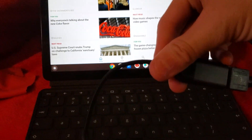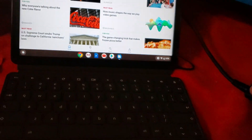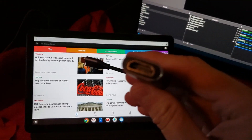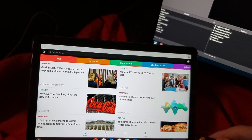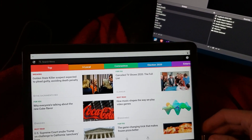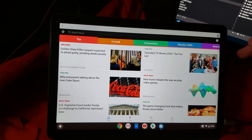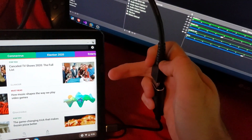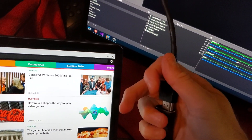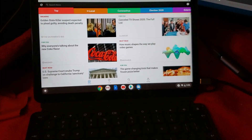I've got a standard — this is like a $15 dongle from Amazon. This is just your standard USB-C to HDMI adapter, pretty cheap. I'll plug this in one-handed — my cameraman is busy. There we go, all plugged in, and you'll see the screen flicker a little bit.